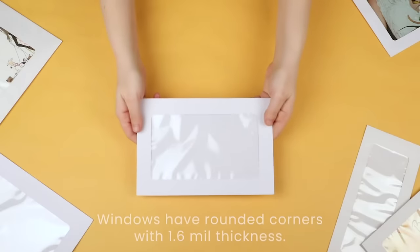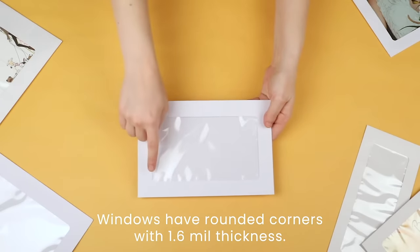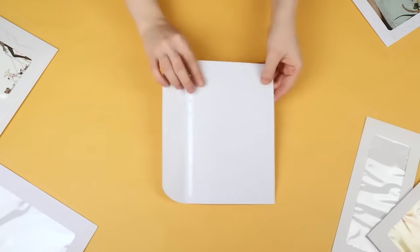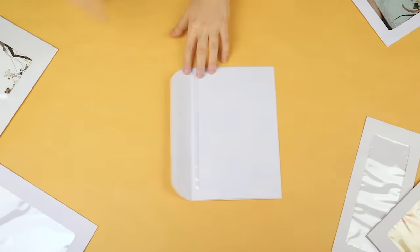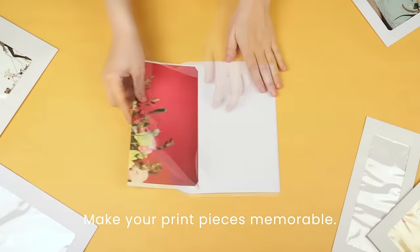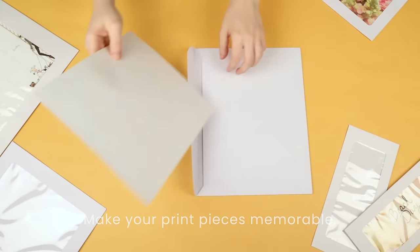The full view windows have rounded corners and are made of 1.6 mil clear polypropylene. The paper is 160 GSM, and with a full view of the image inside, these envelopes are excellent for your photo mailers. They make your print pieces memorable for a successful marketing campaign.